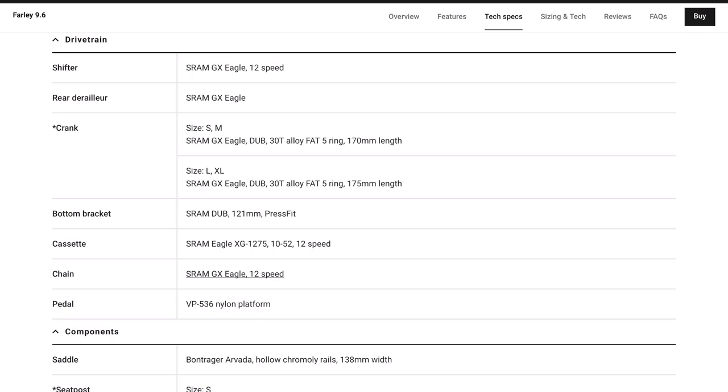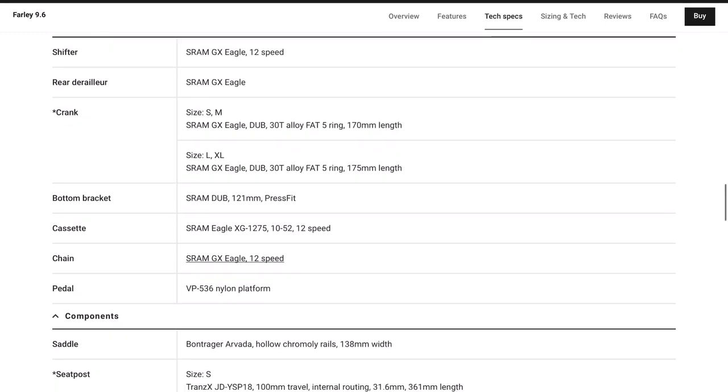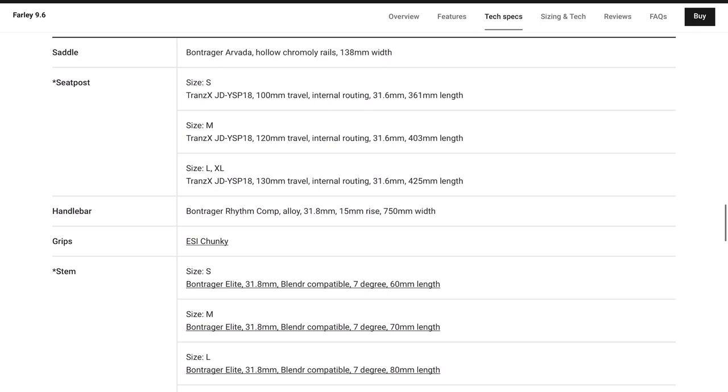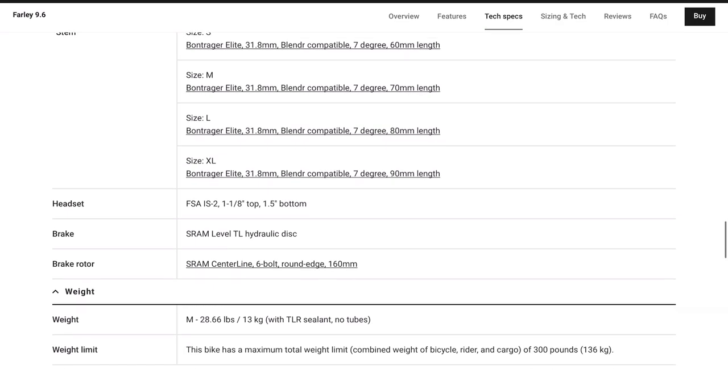The drivetrain is full SRAM GX Eagle — a 12-speed 10-to-52 cassette in the rear, a 30-tooth front chainring, and GX Eagle cranks with a DUB press-fit bottom bracket. About the only thing on the drivetrain I'm not a huge fan of is the press-fit bottom bracket, but I have this same press-fit bottom bracket on my Canyon Exceed cross-country bike and it's been totally fine with no noise or creaks.